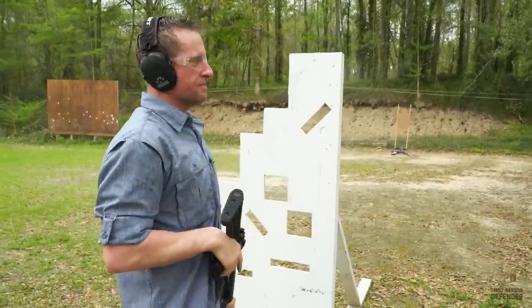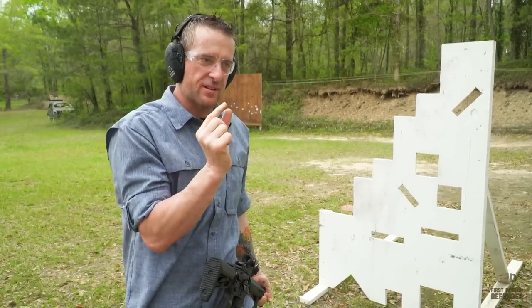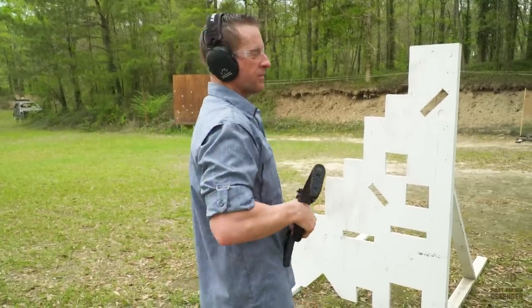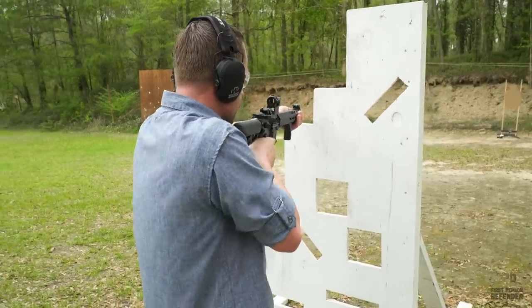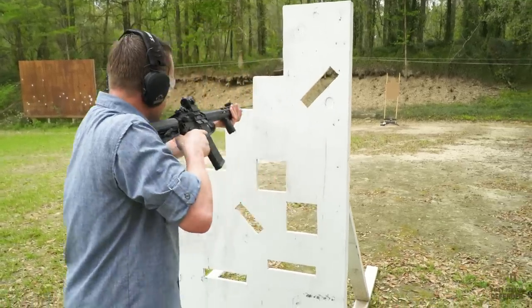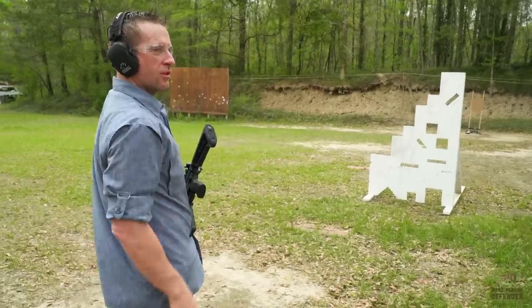Not how I wanted to do it. Here's what I meant to do — because I shuffled my feet a little bit, which took some time out and I exposed myself. My goal would be to go here, drive the gun out, shoot, bring the gun over, right shoulder, shoot. But I didn't do that. Look how much exposure I have — that is not what I wanted to do.